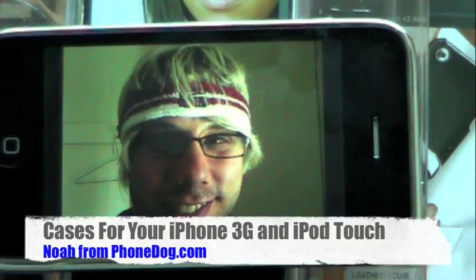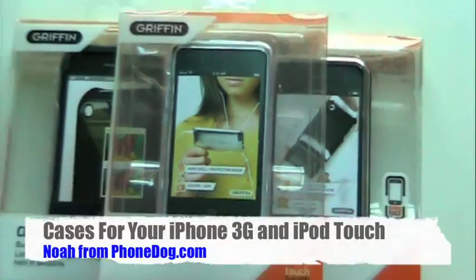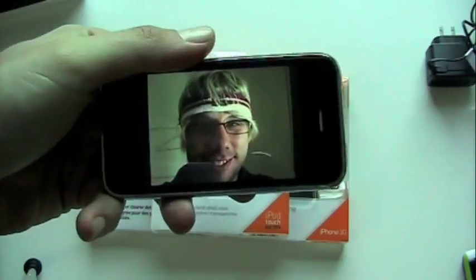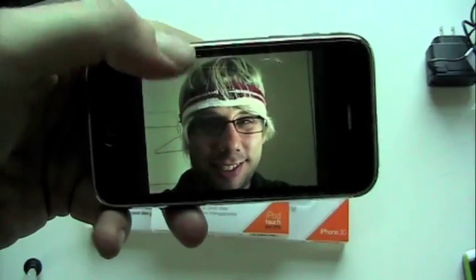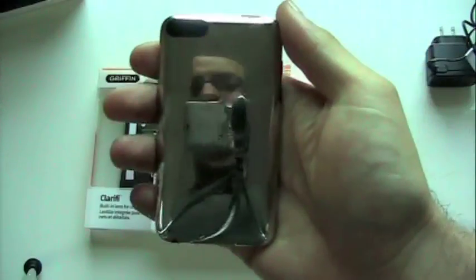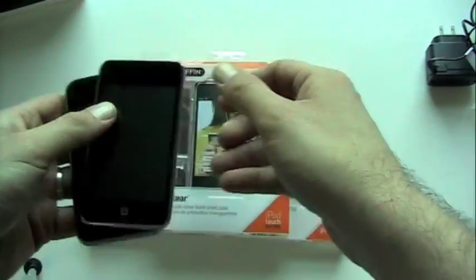Hey, what's going on everybody? I'm Noah from PhoneDog.com and the good folks from Griffin sent us over a few of their new iPod Touch and iPhone cases to check out. So we've got an iPhone right here with a picture of a handsome devil on it — guy looks kind of like me, some dude with a surfer haircut and a LeBron James headband on. We've got an iPhone 3G and an iPod Touch. Let's take a look at these new cases.